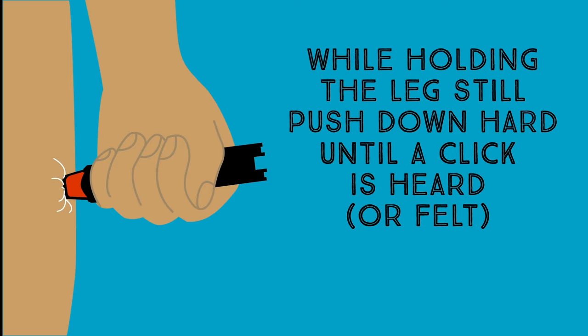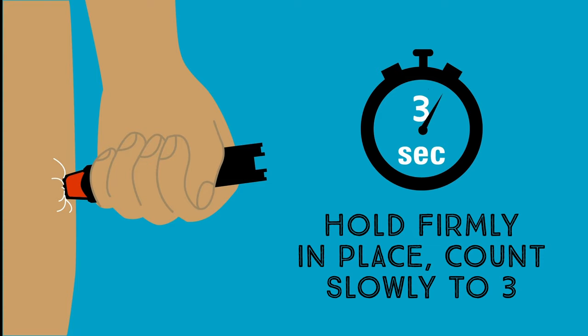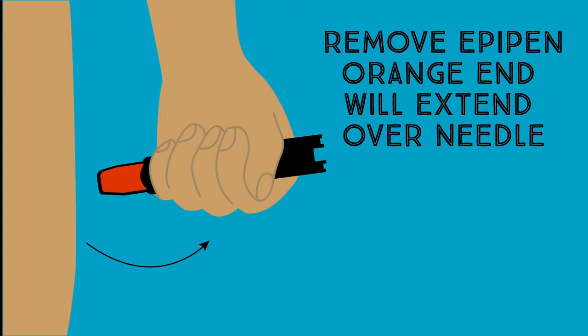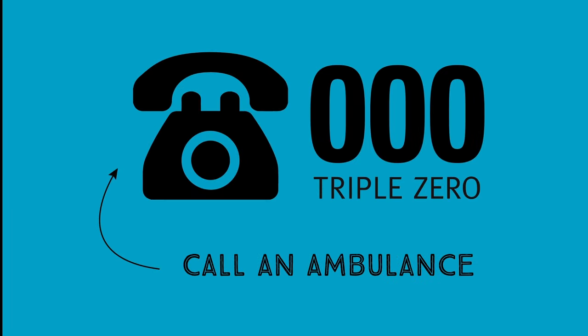Hold firmly in place while counting to three. When you remove the EpiPen, the orange end will extend over the needle. Put the EpiPen to one side and call 000 immediately and ask for an ambulance.